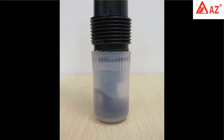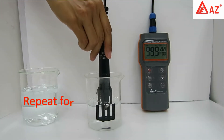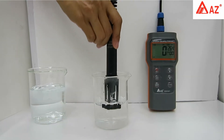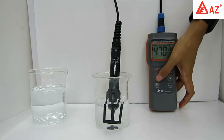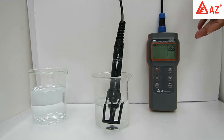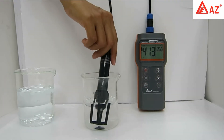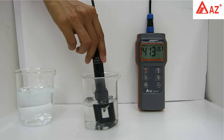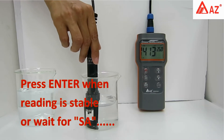Dry the glass bulb and replace the storage cap. For conductivity calibration, press EC mode to switch the unit to microsiemens. Repeat four to five times: dip in solution and swing dry to remove air bubbles, which can result in inaccurate readings. Long press Cal to enter calibration, set the standard value using the up and down keys. Only a single point calibration is needed — choose an appropriate standard according to your measuring range. Once the reading is stable, press Enter or wait for the save icon.